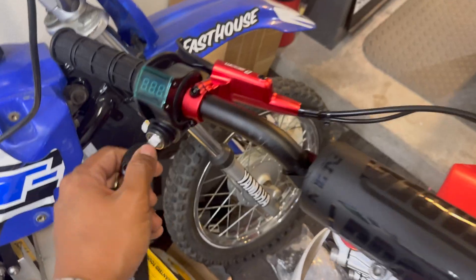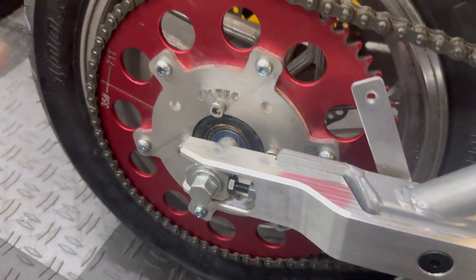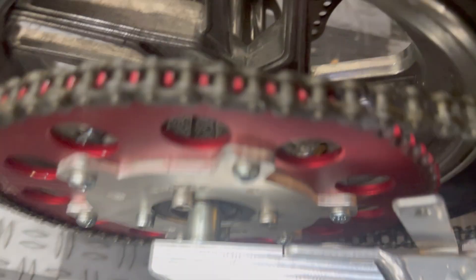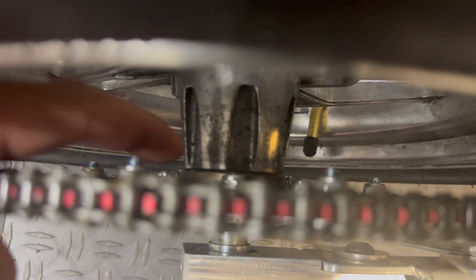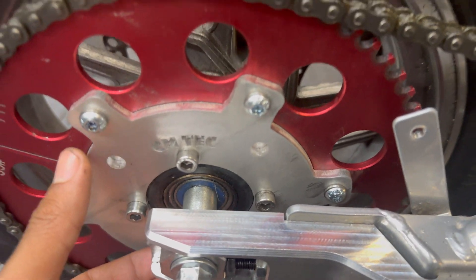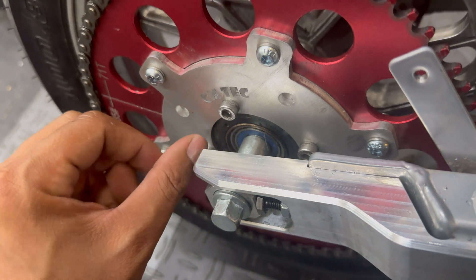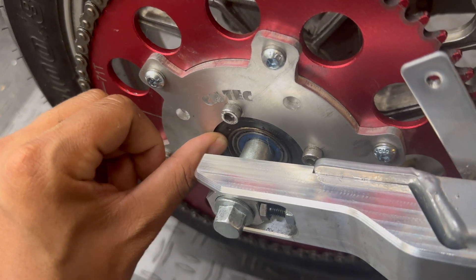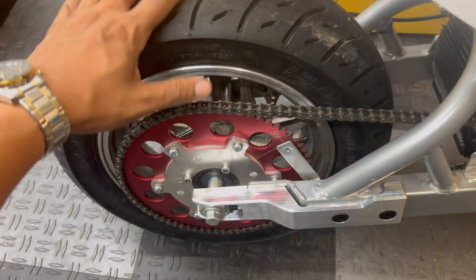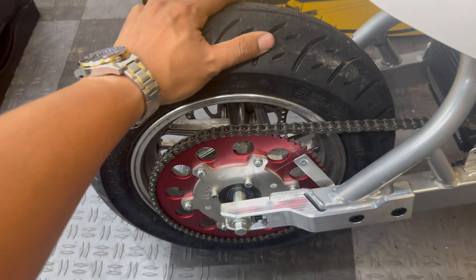Here's the problem: the whole sprocket assembly and the freewheel are just spinning in place on the hub of the wheel. It's not exactly a freewheel issue — it's the threads on the wheel itself that are completely stripped out. The freewheel is already welded, but now I need to get it welded to the hub of the wheel. Luckily my buddy David, who lives in the same neighborhood, offered to help weld the freewheel onto the hub. Let's take this off and prep it.